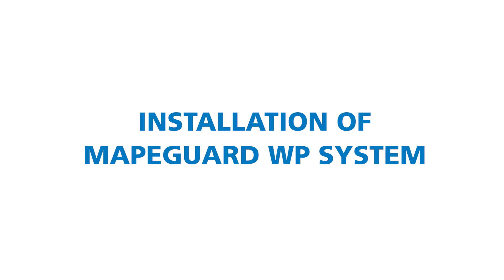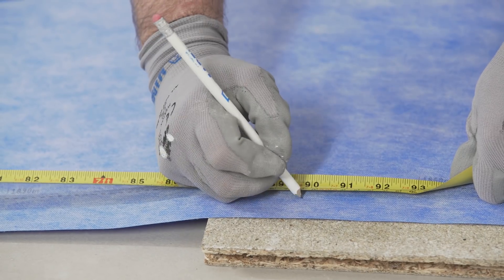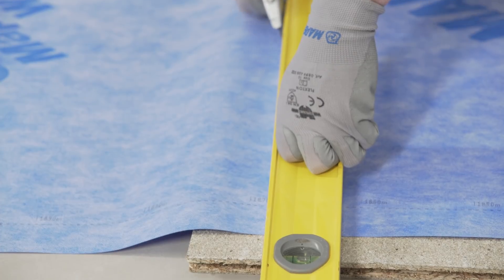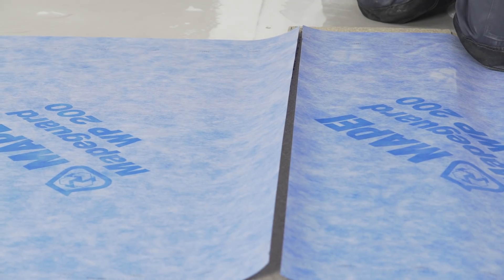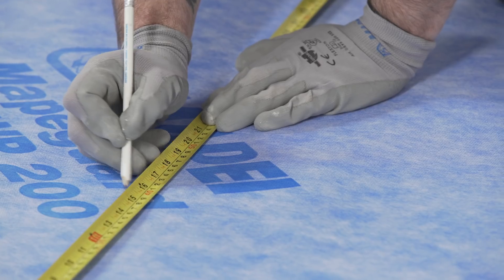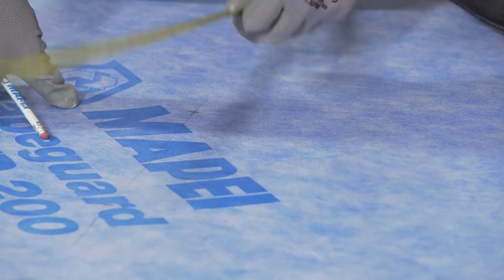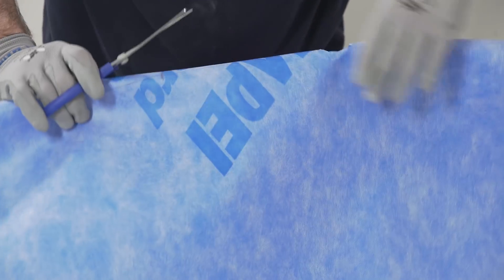Installation of MapeGuard WP System: First, cut the MapeGuard WP200 to the required sizes for the room or area it is to be installed in. The MapeGuard WP200 is best cut using scissors or a knife. Once cut to size, the pipe inlets can be measured and the location of these pipes transferred to the material, then the MapeGuard WP200 can be cut accordingly.